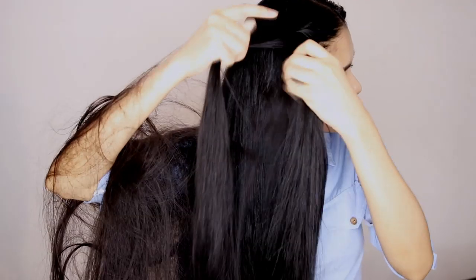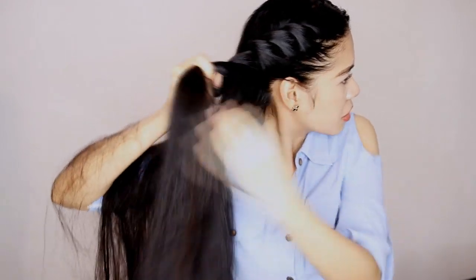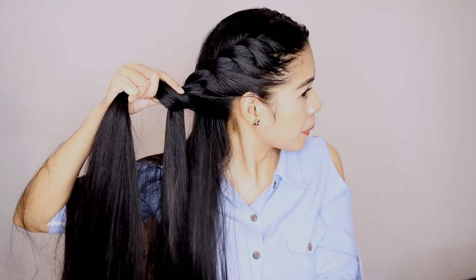So for the second hairstyle, I'm going to do an updo. So I just parted my hair in the middle and once again, I sprayed my hair using the HairFix Keratin Leave-On Hairspray. And from here, I will make a side French twist braid. And I have done this type of braid so many times. Honestly, if you have long hair, this braid is the easiest one to do.